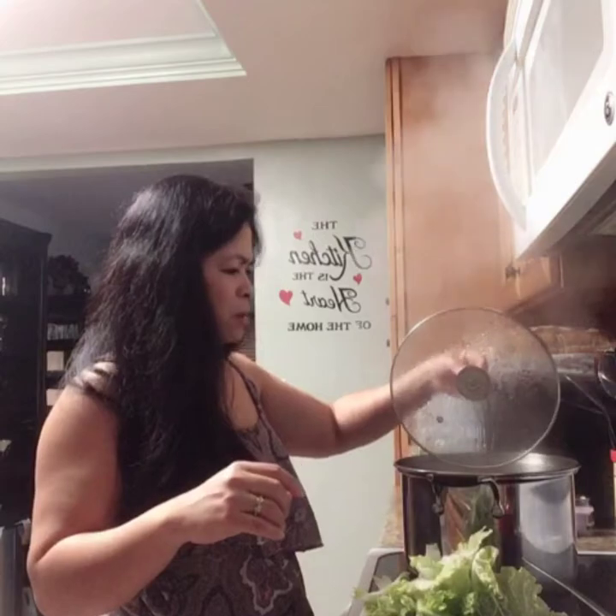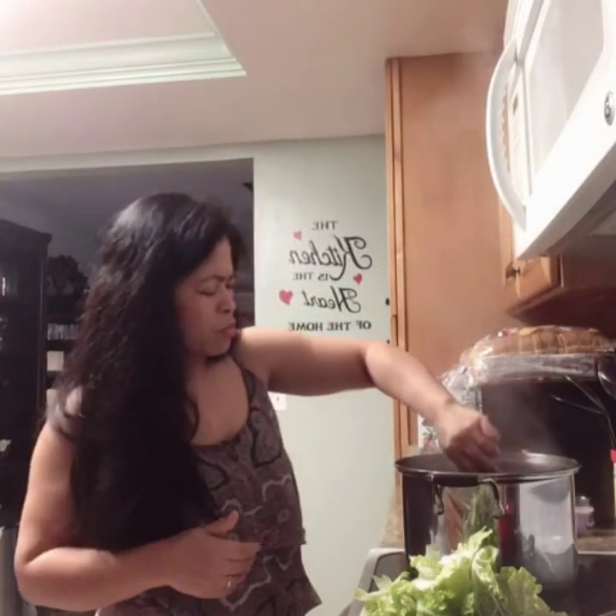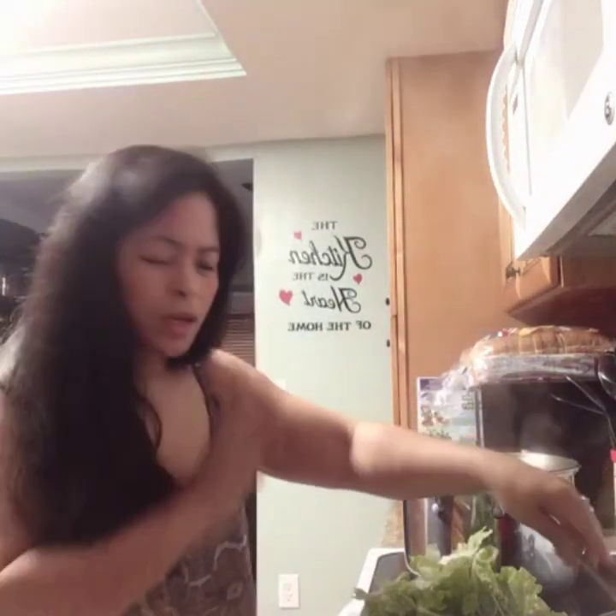I'm going to get some from my kamunggay plant outside to cook. I also cook it as baby food for my baby — at least there are some vitamins in it. I usually do this but when I'm making a bigger batch, I don't put as much. Anyway, it's cooked now — it's soft. I'm adding the leaves now, guys.